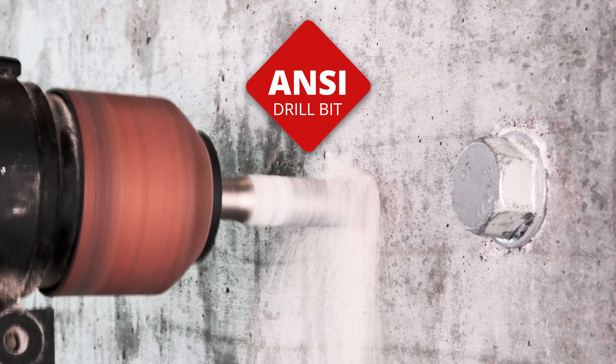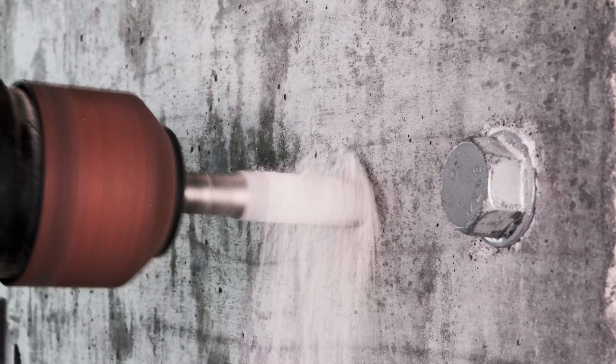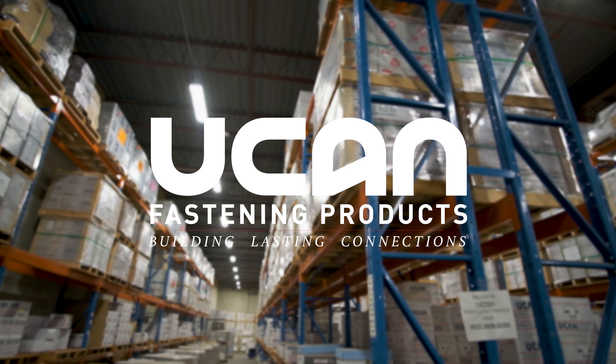SDP — an essential component of UCAN anchoring systems. UCAN, Building Lasting Connections.